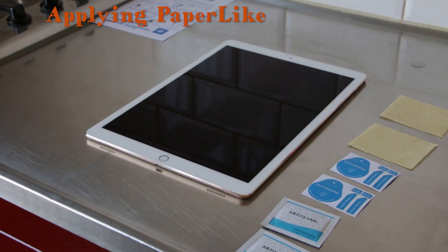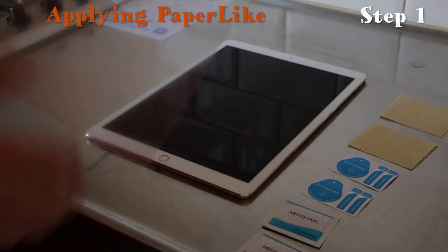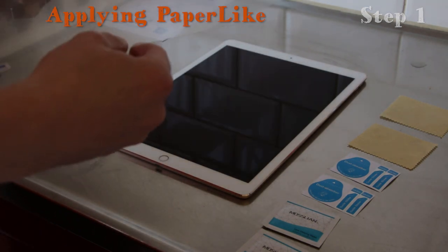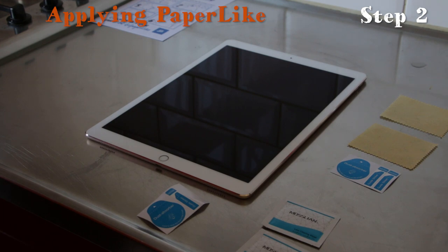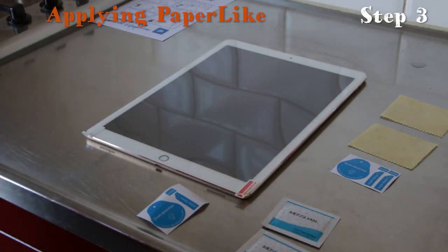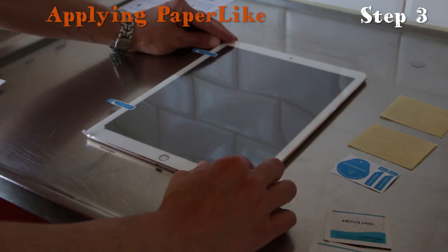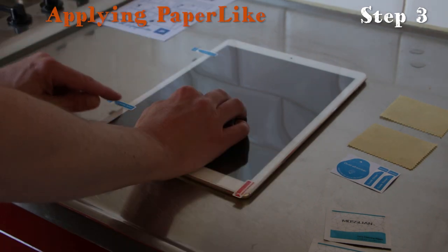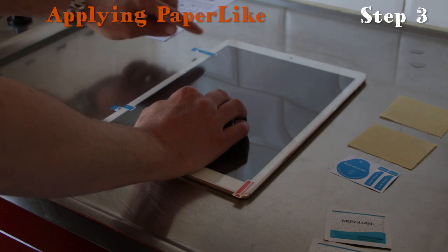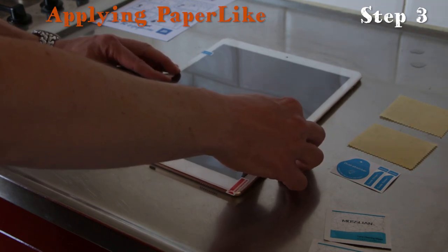Here's my explanation in a nutshell. You'll also need a card to remove bubbles from the screen. Step one: the Paperlike comes with two sides — you can read it on the small stickers. Side one goes down on your iPad and side two faces up. Step two: align the Paperlike using the camera and home button. Step three: grab the guide stickers, apply them on the left side, align the iPad and Paperlike so it's perfectly placed, press down the stickers, stick them to the table, and move your iPad to the left so the stickers stick to the back.